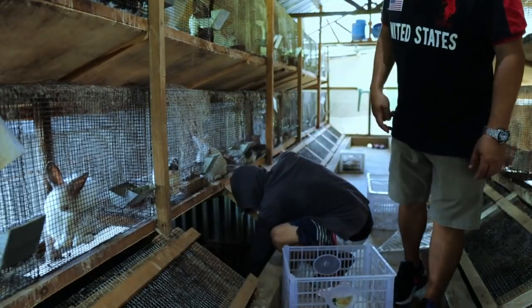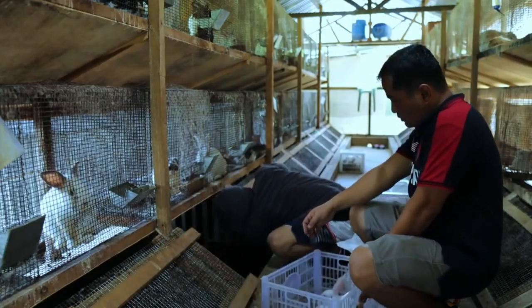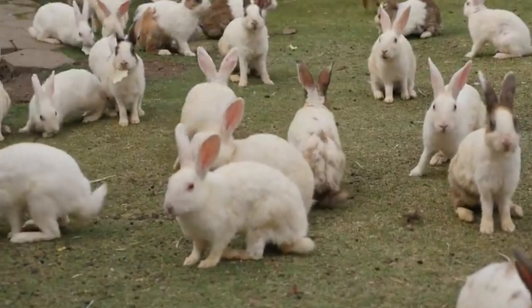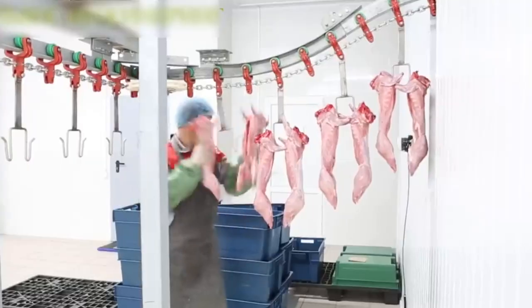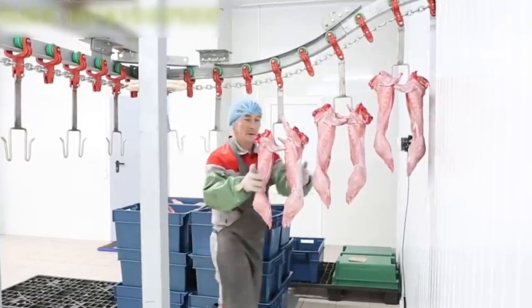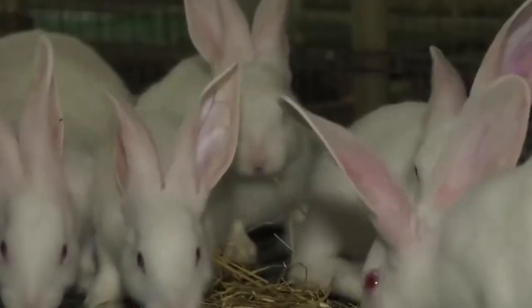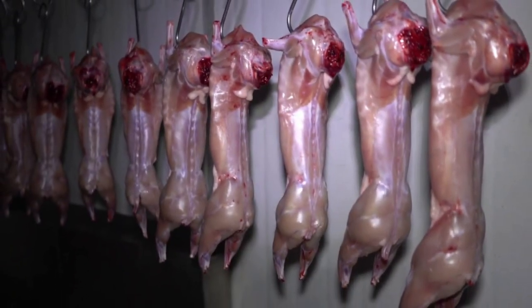Before you start producing rabbits, you must identify your markets. Rabbits are raised not only for meat, laboratory use, breeding stock and Angora wool, but also for their skins and for youth programs. When raising rabbits for meat, you must consider the availability of slaughtering facilities, type of packaging required, transportation cost and potential buyers. Once you've researched your particular market, you can then plan the size of the plant required for the operations.